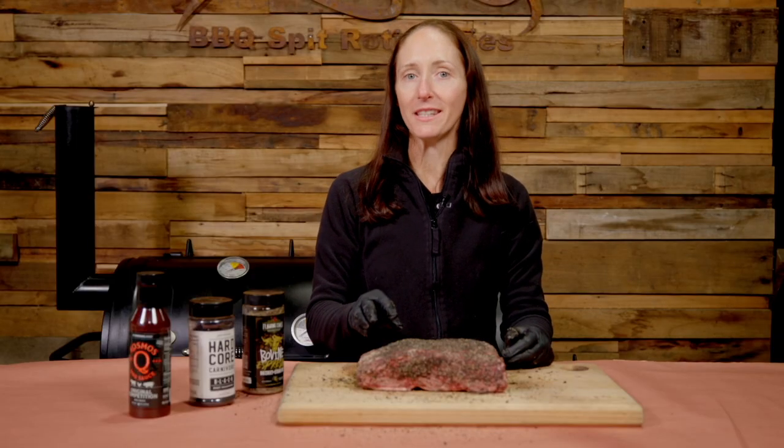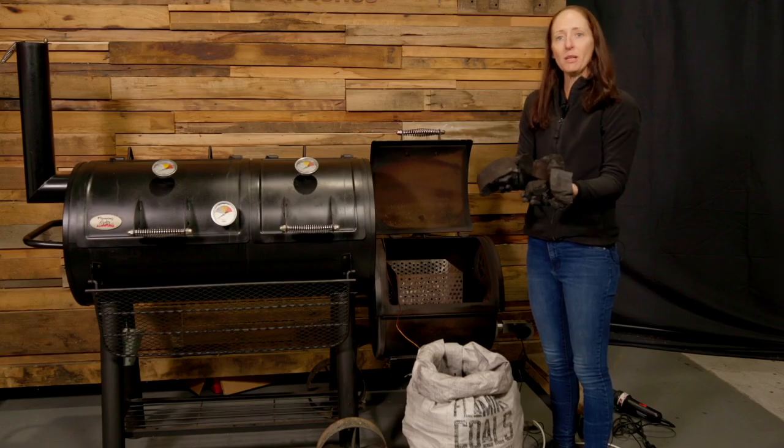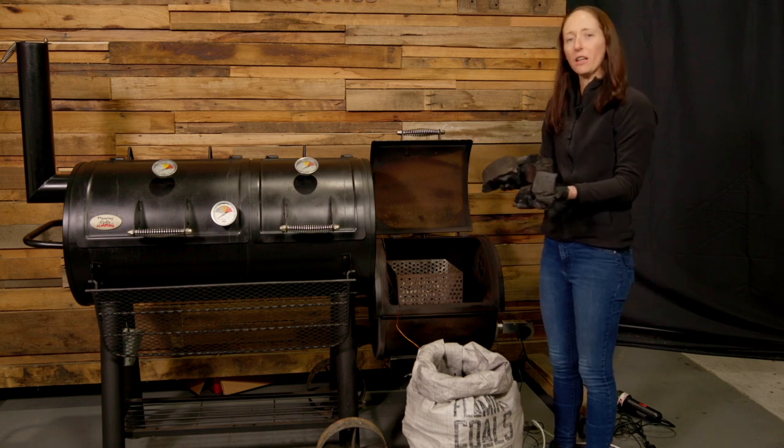We're going to leave these beef ribs to sit and allow the rub to penetrate, and we're going to get our charcoal started. To get our offset started, we're going to be using some Flaming Coles Lump Charcoal, starting off with about a kilo and a half.